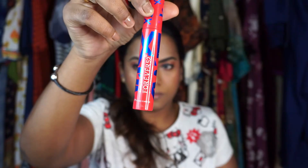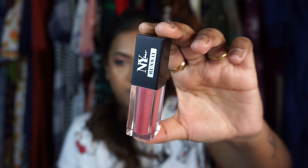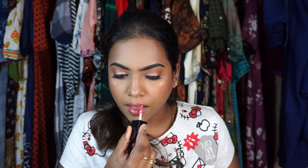I'm wearing the 4to52 mascara, including on the back lashes. This NY Bae liquid lipstick is my ultimate favorite lipstick at the moment — it's so cute. And the look is complete!